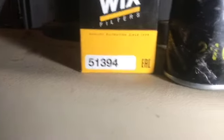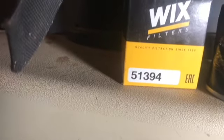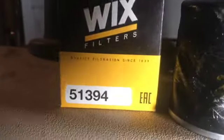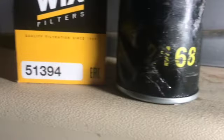Today we're doing an oil change for a Club Car 2004 — this is my Club Car that I bought about five years ago. The oil filter I used last time has the number 2168.